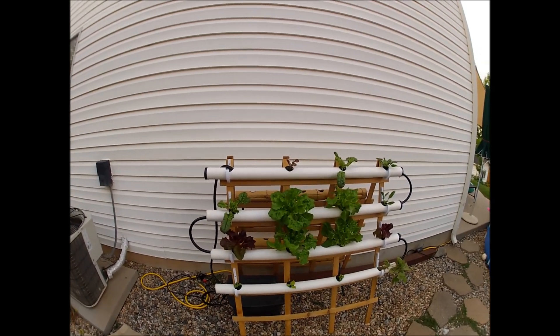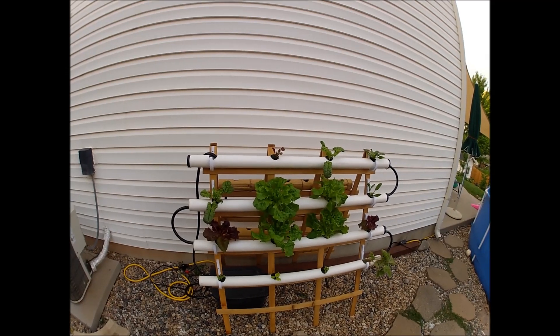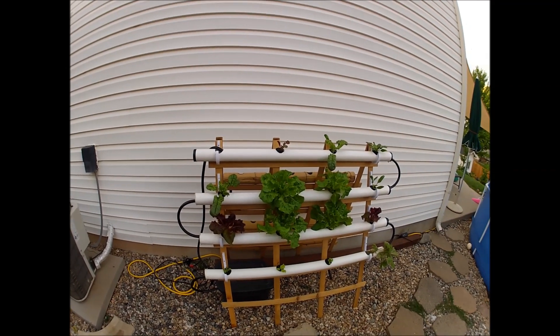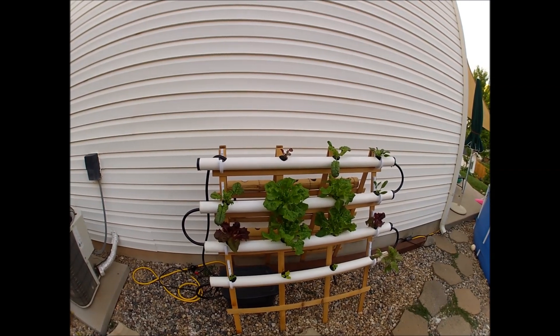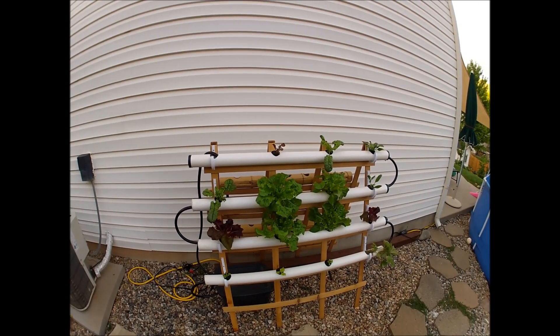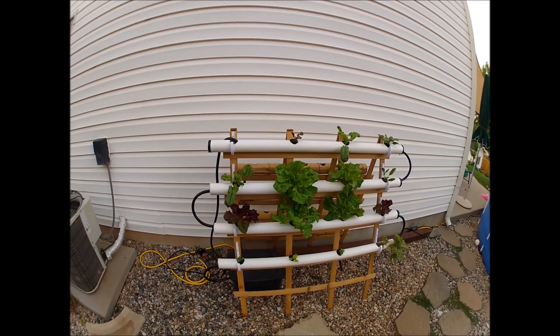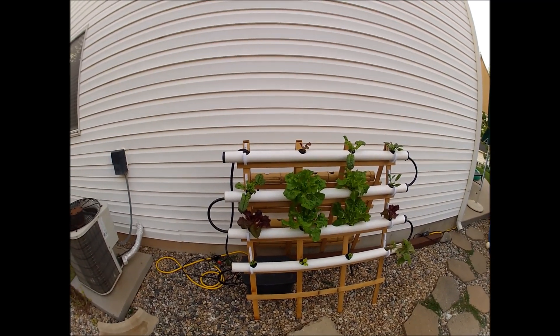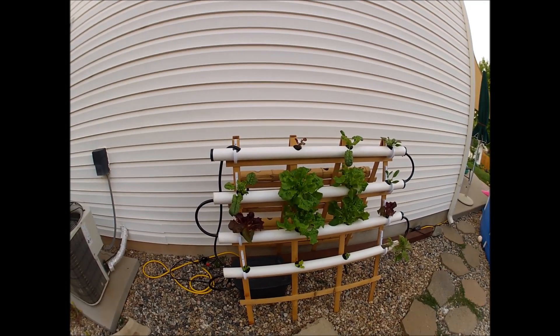Hey everybody, this is my hydroponic NFT system that I built for about $125. I'm going to walk through it and show you what I've got going on so you guys can build one. Pretty simple — everything I got from Home Depot or Lowe's, so it should be pretty easy to source. It's built on a trellis that you can get for about $25.